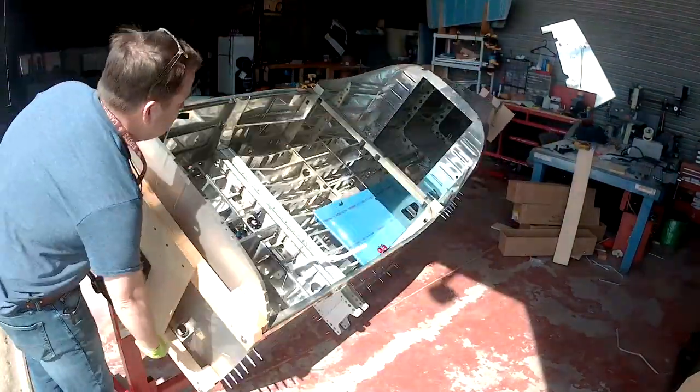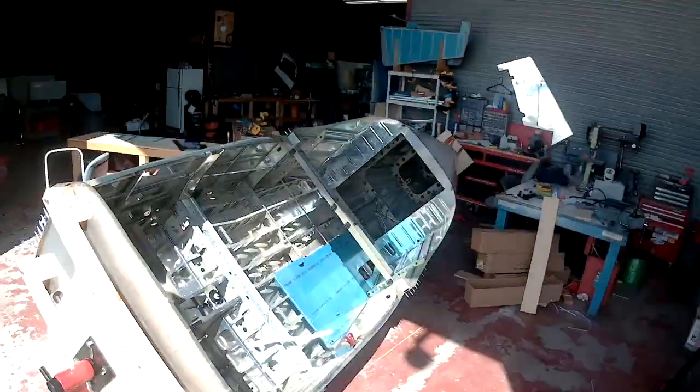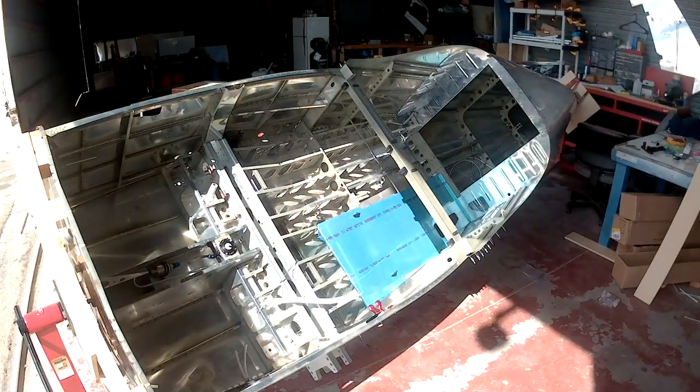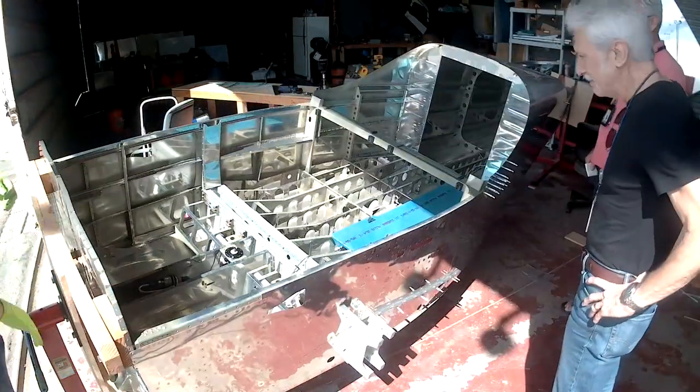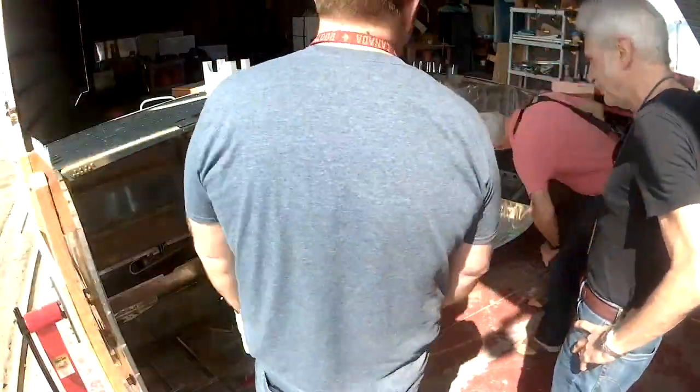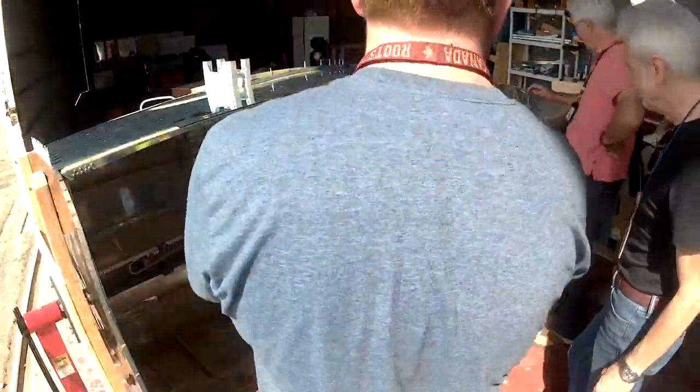Hi everybody, we're going back to the fuel system, but now — look at that! So much easier to use when it's like this. I could build these all day long.